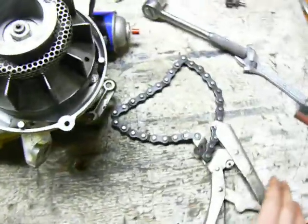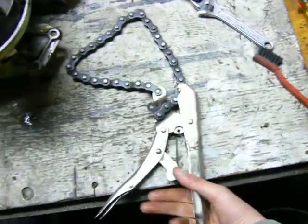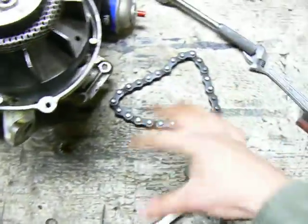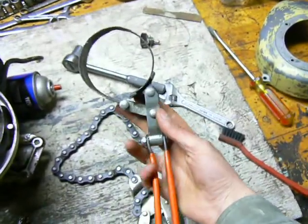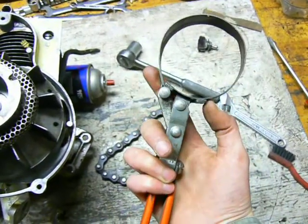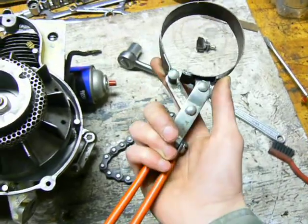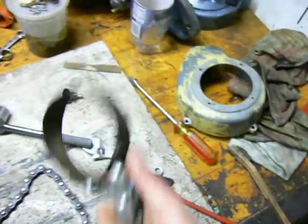What you want to use is something like this — a vice grip style strap wrench. There are other kinds that use chains or belts, and something similar is this oil filter wrench. It works on the same concept: when you turn it one way, it locks down on the oil filter. But this is not an adjustable size, so you'd have to have a bunch of these lying around.